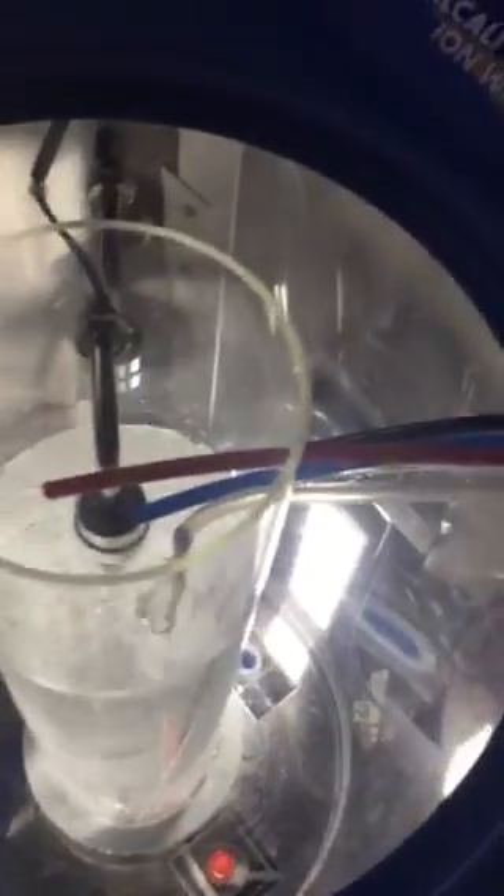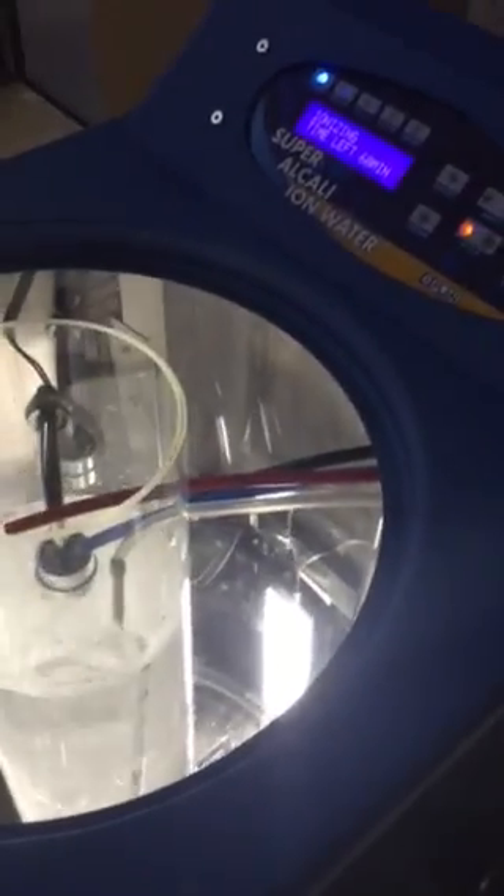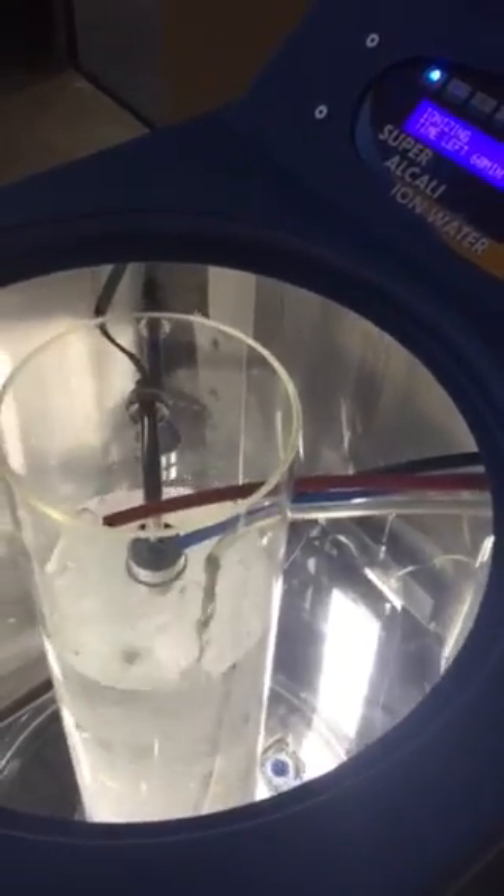Here are the workings of the machine. The center tube is ionizing, and it takes 60 minutes — so in one hour, it's going to fill up this big tank.